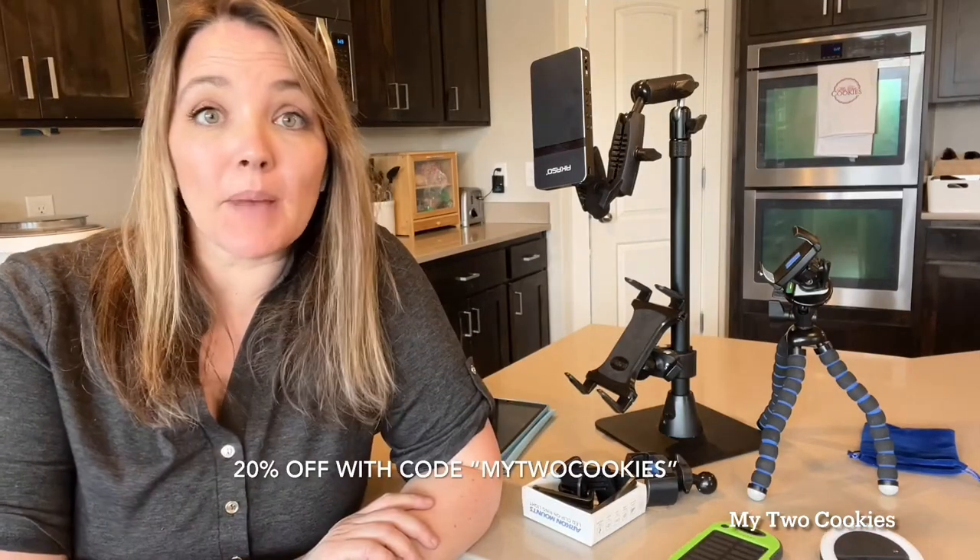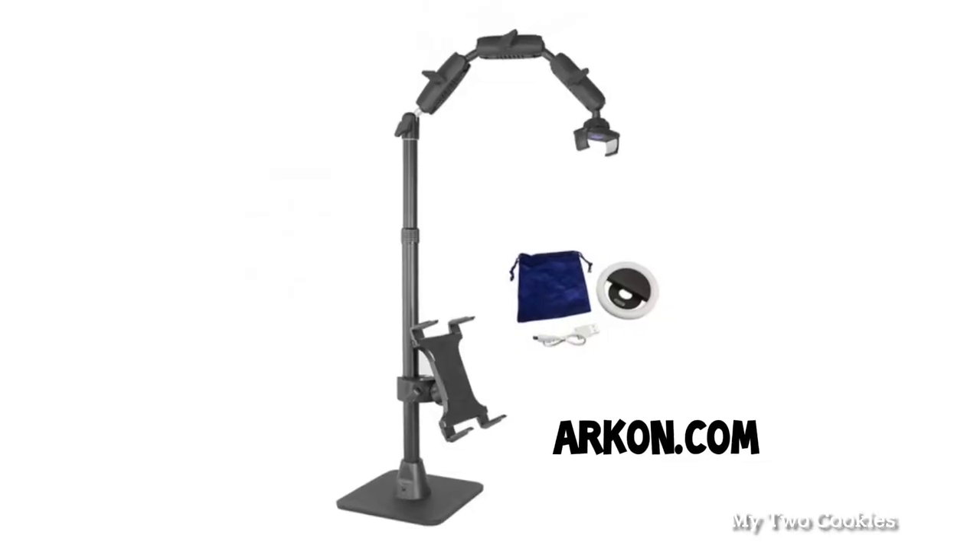I do earn a little bit when you use my coupon code, my two cookies. So if you're in the market for a mount like this, I'd appreciate it if you'd use my coupon and you get 20% off anything on their website. This is called an Archon mount, made by the company Archon — archon.com, A-R-K-O-N.